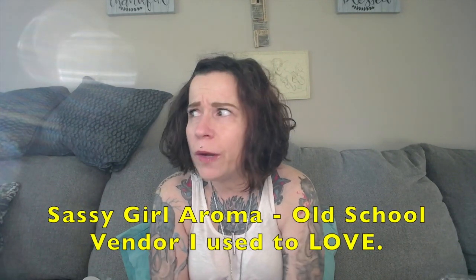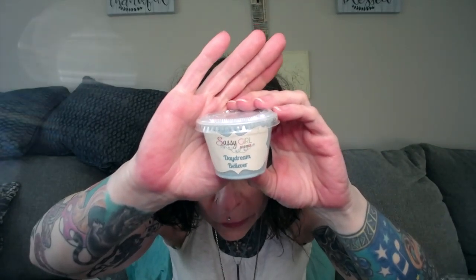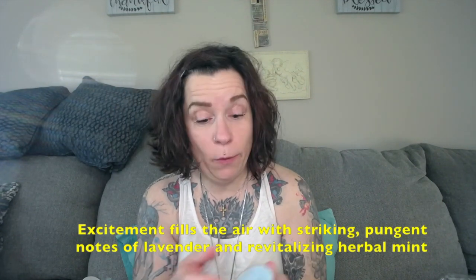This is a scent shot and this is a number five PP — this is Sassy Girl Aroma! Holy moly, I forgot about Sassy Girl Aroma. And this is in Daydream Believer. These look like they're older, but again no pour date. I like Sassy Girl Aroma — it's been around for a while, so I don't understand why there's no pour date. Oh, this is minty! I normally am not a mint person, but this is kind of refreshing. I especially like melting mints in the summer because it reminds me of like a cool breeze.